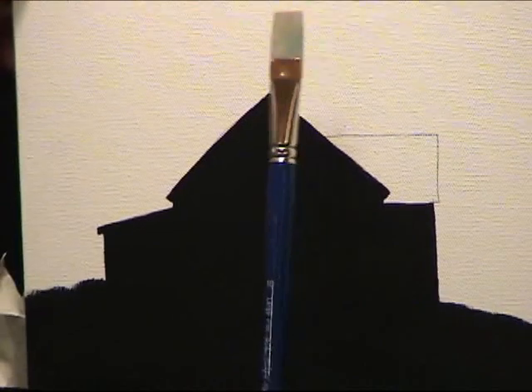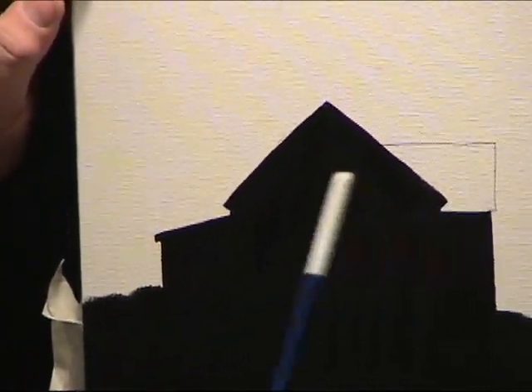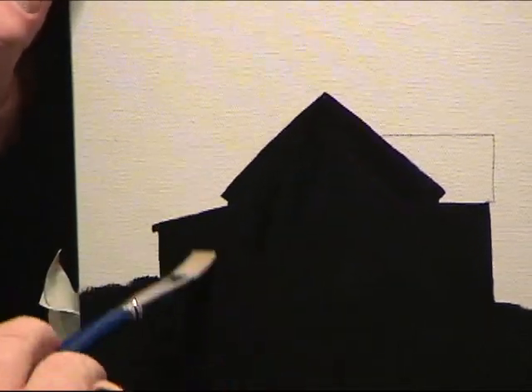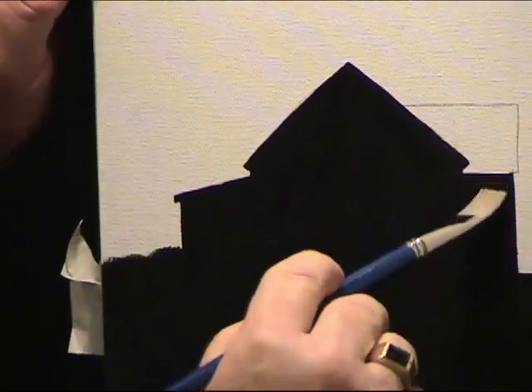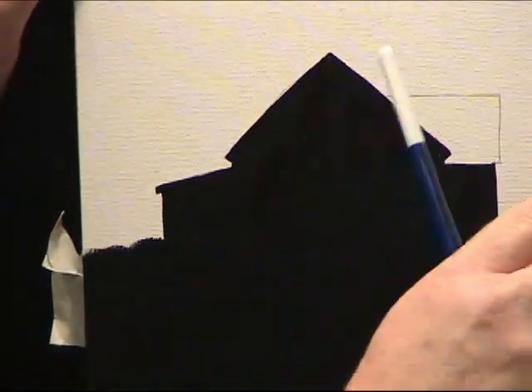Step number two: I took my number 10 flat brush and painted in all of the wood texture. I left the roof exposed because I'm going to have more like a gunmetal gray roof. I painted in the underpainted barn board texture and the grass down here with black gesso with this brush. Now this is dry — that was step number two.